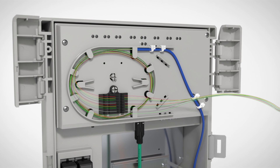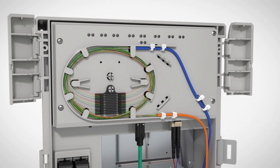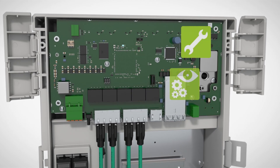By means of the integrated splice cassette, fibre optics can be connected easily and reliably. The Power over Ethernet switch can power as many as four cameras and offers comprehensive management and diagnostic functions.